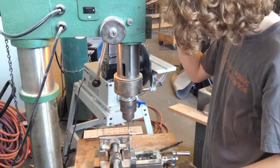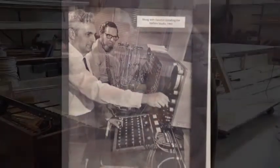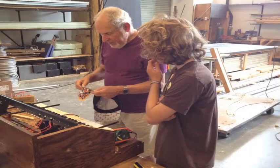I drilled all the front panels and built a mounting system into the frame. One day at Hofstra, I had a very special surprise. Herb Deutsch, the original co-inventor of the Moog, stopped by to see my work. He was very interested in the fact that I was building an entirely analog synth.